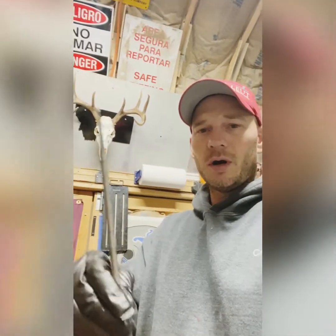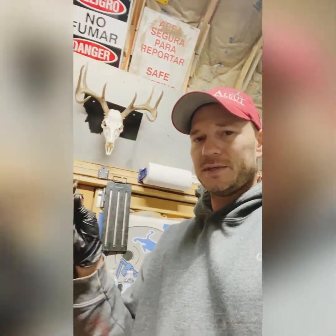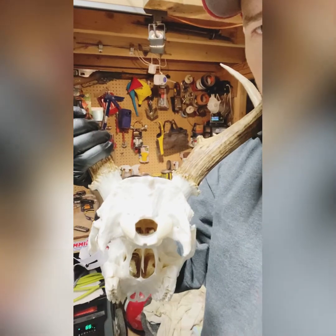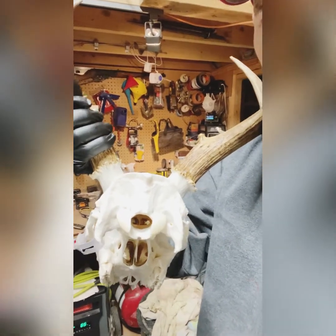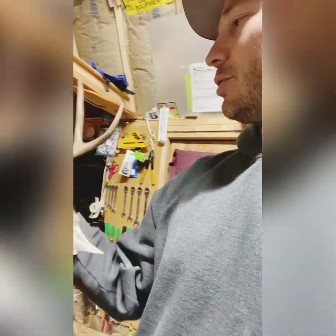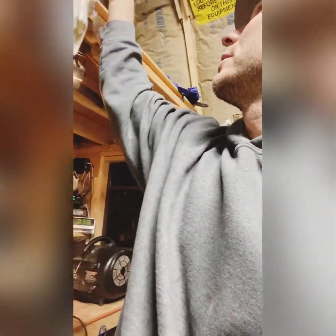This long bore — it's about three-eighths inch, like 16 inches long. I take this at the boiling stage and run it in the back of the skull. You can see those two holes down there, way up in the cavity.